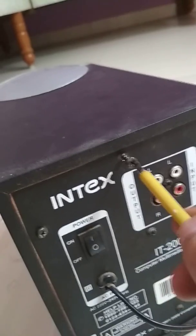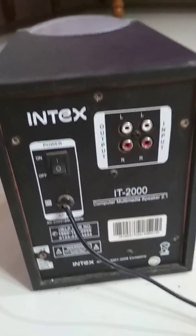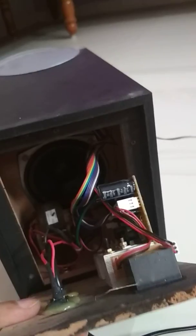I open this box — I already removed all the screws. Now opening this — wow! There are many wires and one circuit. This is a motherboard; this is the motherboard of this amplifier circuit.